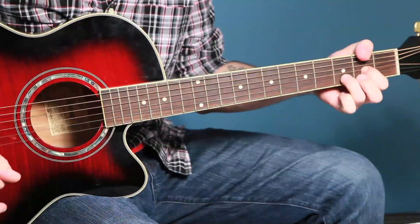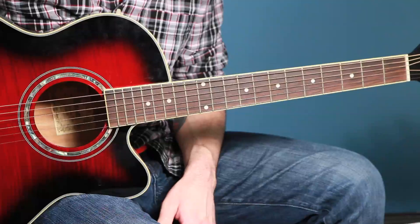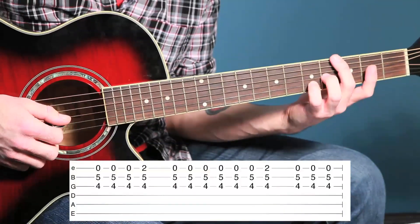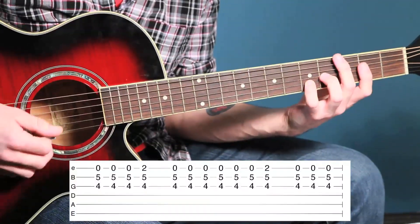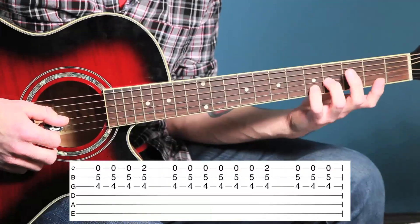That's sort of the chorus, and we'll teach you that other little part real quick and then you can get to it with the metronome. That other little part you've probably heard is sort of the bridge. There are two versions of this song — the radio edit only does this part once, while the album version does it twice, so it's more like an extension of the chorus rather than a bridge.